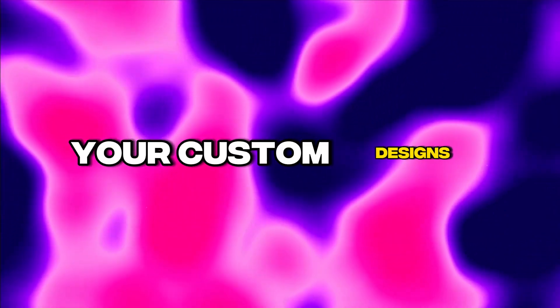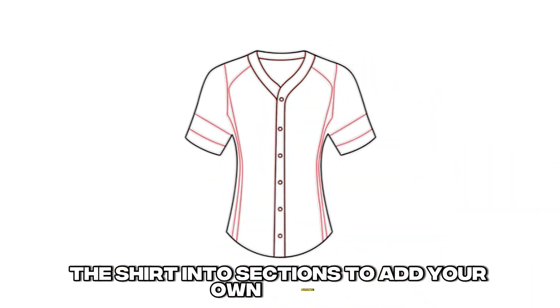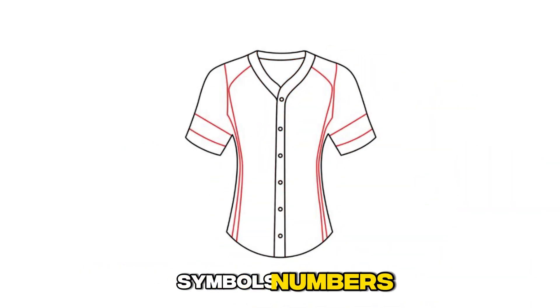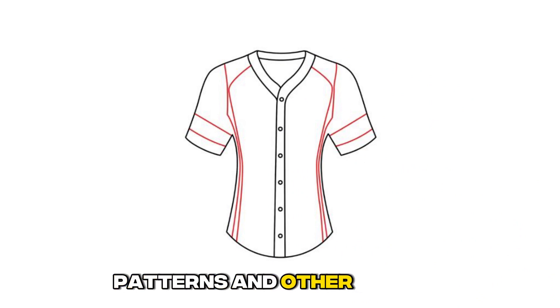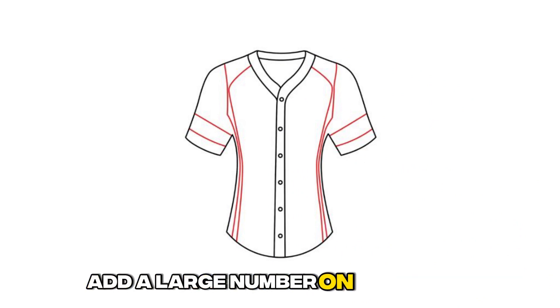Step 3: Include your custom designs. Now you can get creative and divide the shirt into sections to add your own shapes, symbols, numbers, patterns, and other designs. For a team jersey, add a large number on the front.